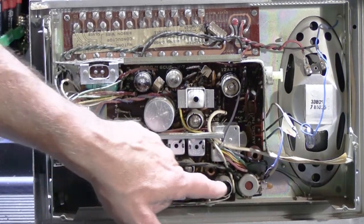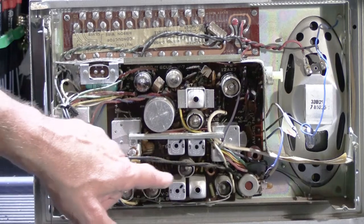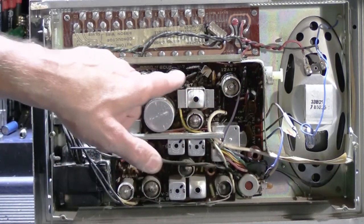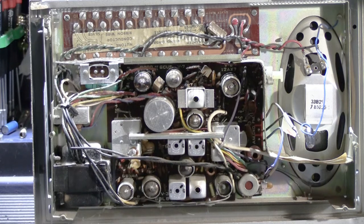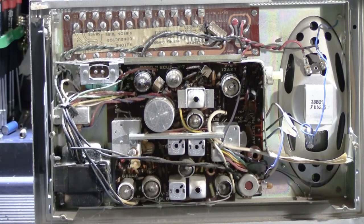This is an eight-tube model, which is a higher count than the next model down, which only had five. Back in those days, the greater number of tubes obviously meant it was better — radios would have been sold that way, as a seven-tube model compared to a five-tube model and so on. It implies greater quality, which it is compared to the model below it.